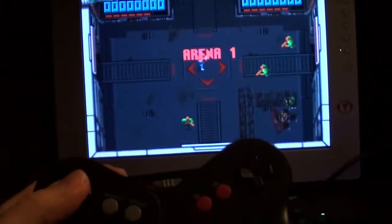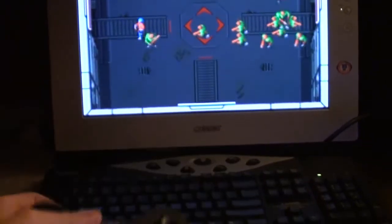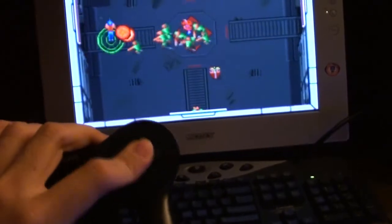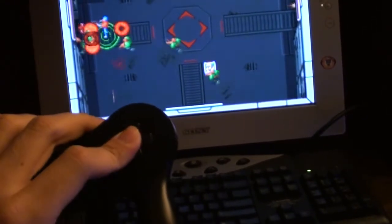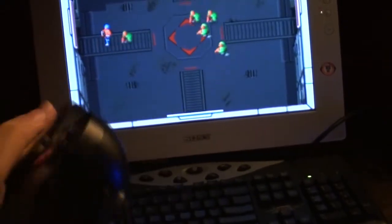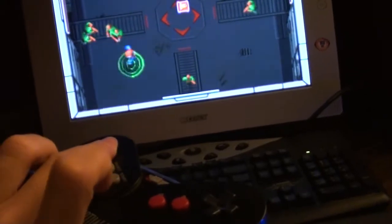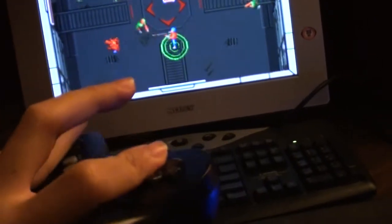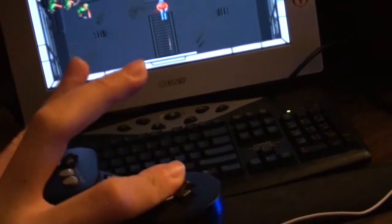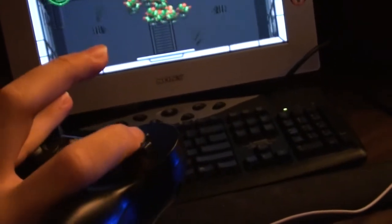Basically, this D-pad here moves the character, just like the one stick in Smash TV, and then this D-pad shoots in all directions — up, down, left, right — and it does diagonal shooting too. So this D-pad moves the character and this D-pad shoots to change the direction of the shooting. Like Robotron, like Smash TV, and like that other game whose name escapes me.